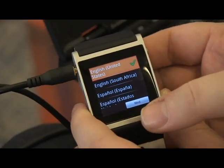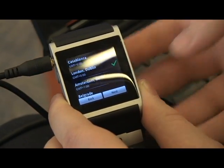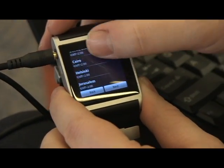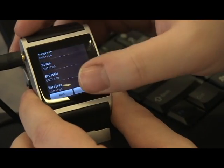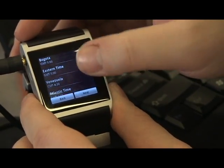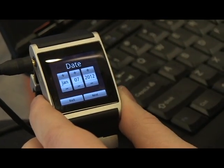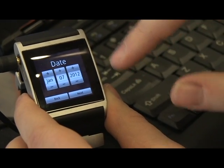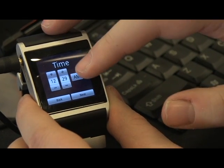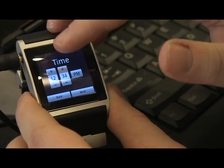English is set by default, we're going to tap next. Then it asks us for our time zone and we're going to go here and select the local time, which is Pacific, and then hit next. The date is off by one day so we're going to fix that. The time is almost correct — I'm just going to bring it up a little to match our notebook.